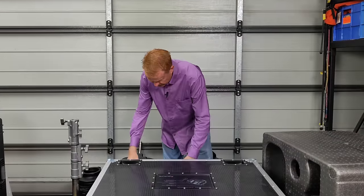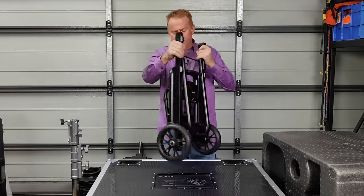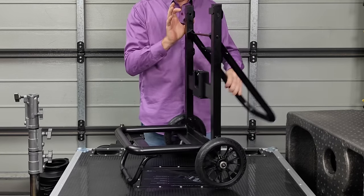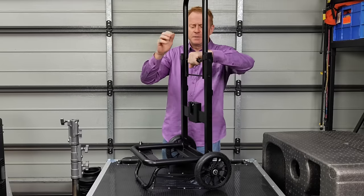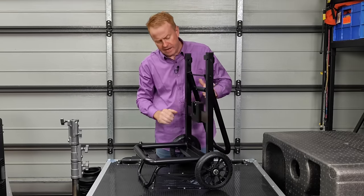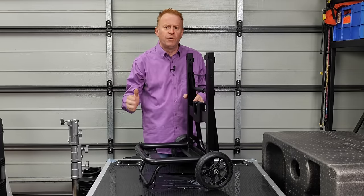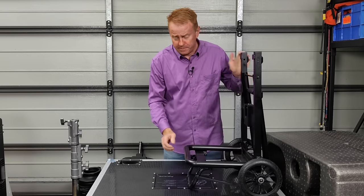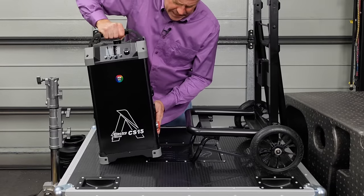The next thing you get is a fold-out trolley, which is very well built, very rugged, and easy to use. You just give it a twist to fold it up. This trolley is for the controller and power supply — and you need a trolley for it because it is huge and gigantic.